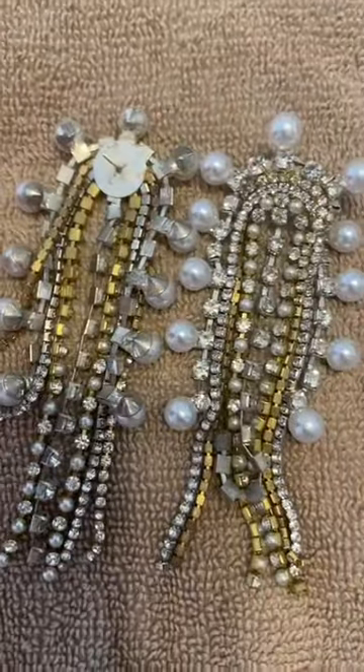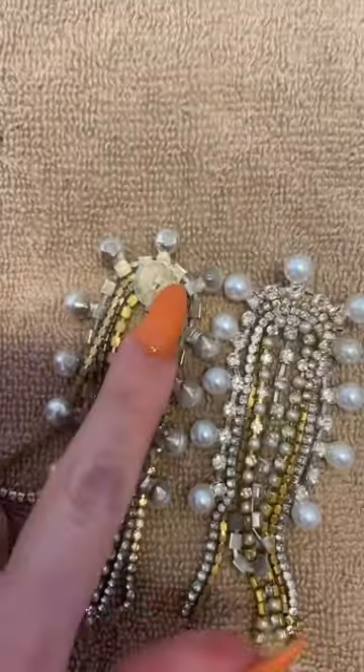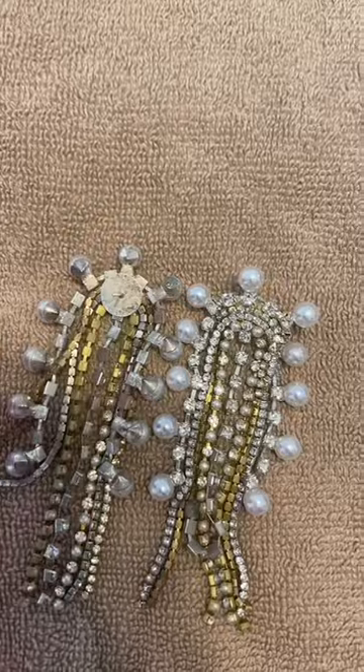Let's move on to these other earrings — these are significantly more delicate, so I'm not going to just dunk them into the solution. I'm definitely going to put a little bit of the solution on my toothbrush and then scrub it very lightly. You can see all the buildup on the back — how really gross it is — and then you can see how dingy this gold has gotten. Let's see how this works.